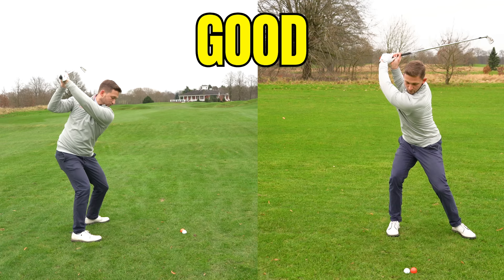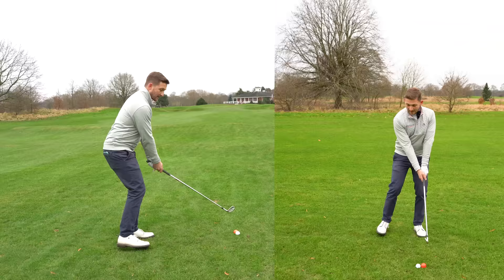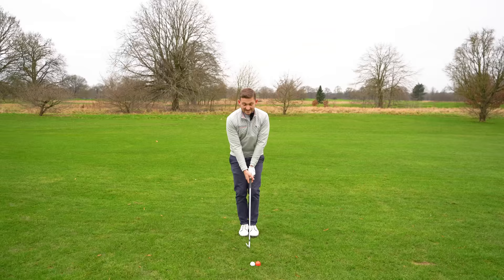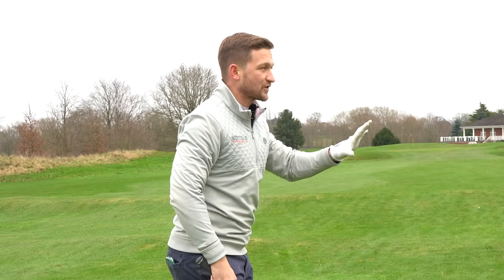What is Jon Rahm saying here? The bow and arrow analogy might sound a little crazy, but essentially what he's saying is most of us swing back, go back, and then in a separate motion start down - and that's not very powerful. What he does is as he's swinging back, he starts to load his power so he's primed and ready to get through. Let me show you those differences again.